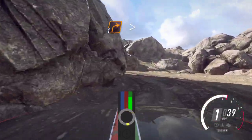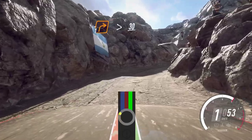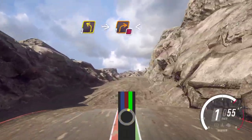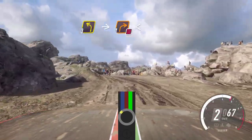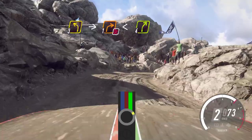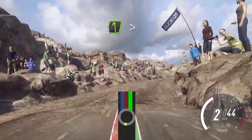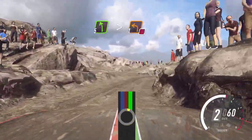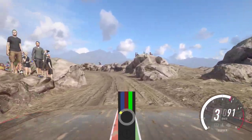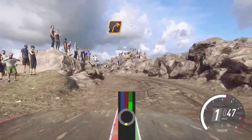Into 1 right tightens. 30. 3 left long. Into 2 right long, tightens, 1 right. Opens. 4 right long. Into 5 left long, tightens, don't cut, 1 right. Into 2 right long, tightens, 1 left.